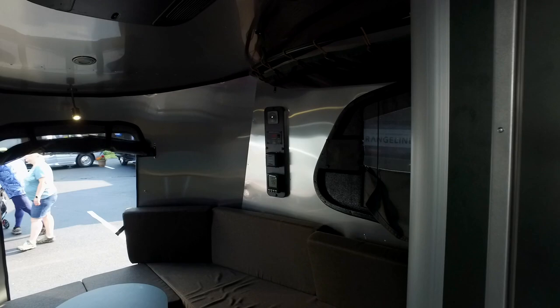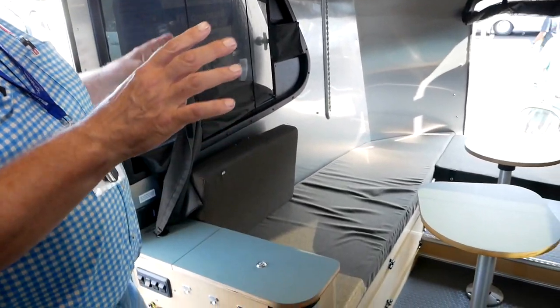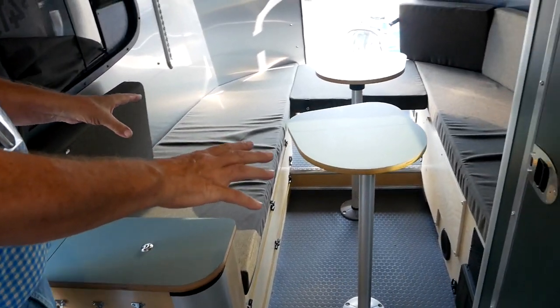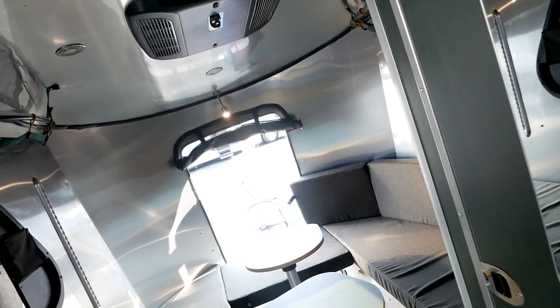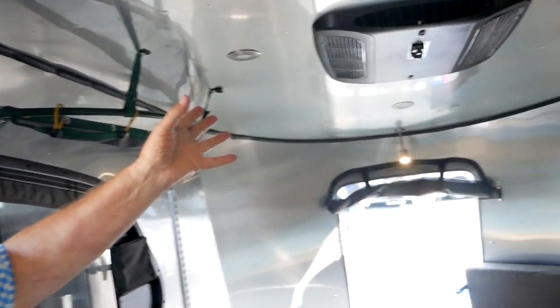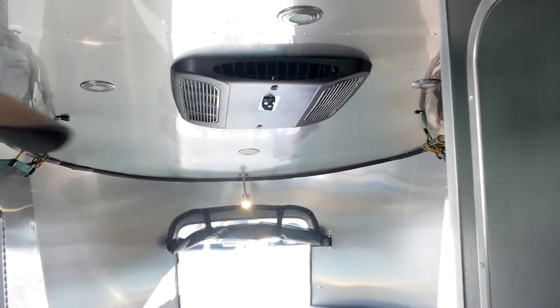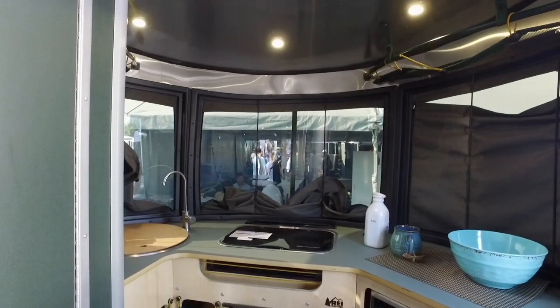Coming inside the Base Camp — everything you need, nothing you don't. Basically everything here will fold down, giving you a large, roughly queen-size oval bed space. There's lots of storage in here, places to hang your stuff. You're still going to get things like air conditioning, and we've got a porcelain toilet and full wet shower. So you're not really leaving any of the necessities at home.